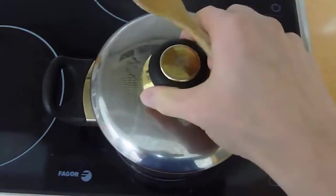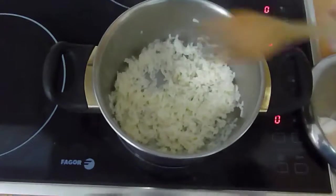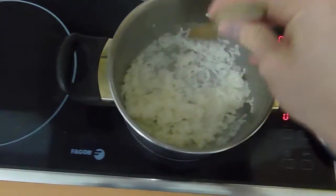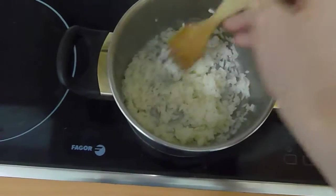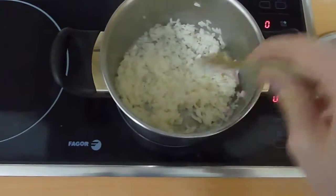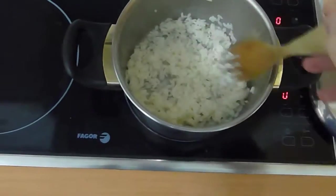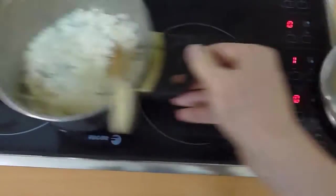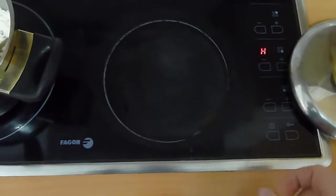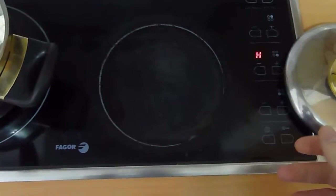Twelve minutes is up. I'm going to open it up and it looks perfect — not too moist, not too dry. If you like your rice really dry you can leave it on a little bit more, but I like mine a little moist. I'm going to take that off the heat, turn off the stove, and dish it up into a plate. And that's how you cook rice.